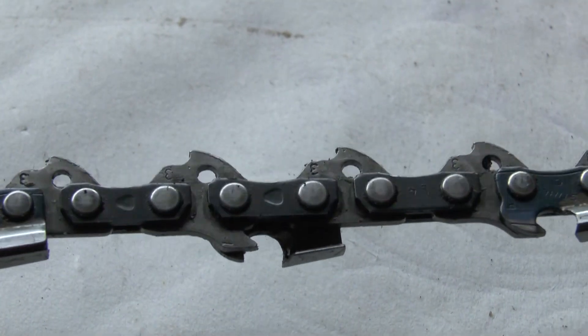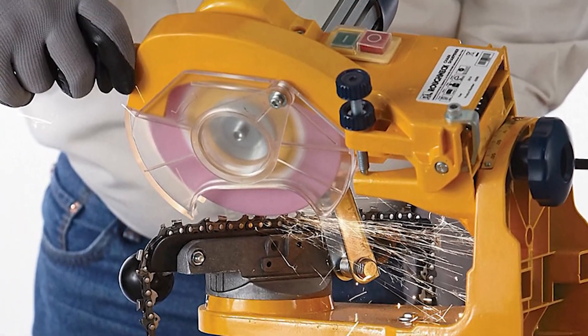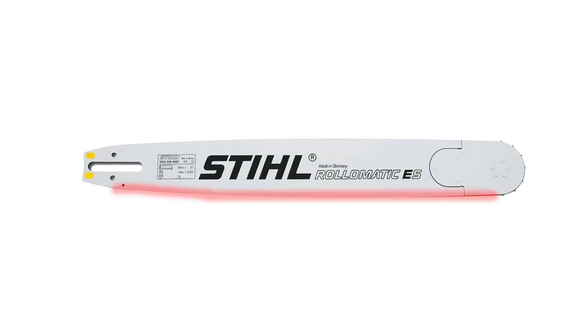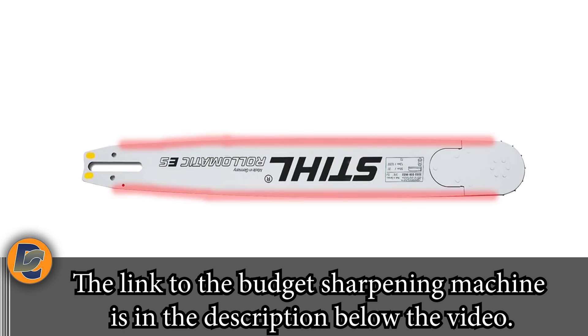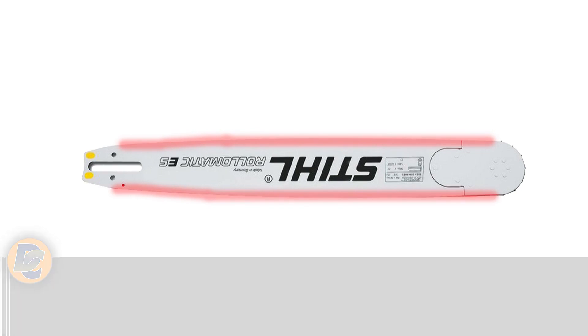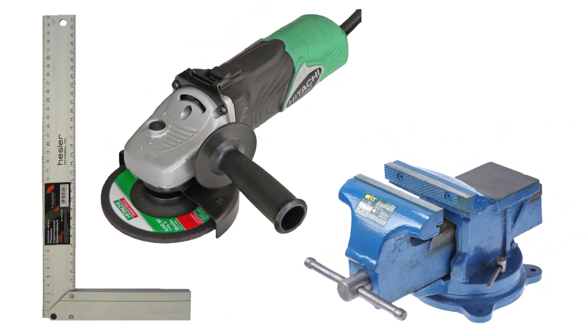Can this be fixed? In most cases, yes. The chain should be sharpened on a professional machine. Just flip the tire. If you've already turned it upside down and the tire has uneven wear on both sides, buy a new tire or fix the old one. To align the chainsaw bar we need an angle piece, a vice, a grinder, and a new deburring wheel.